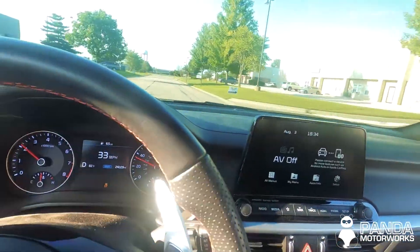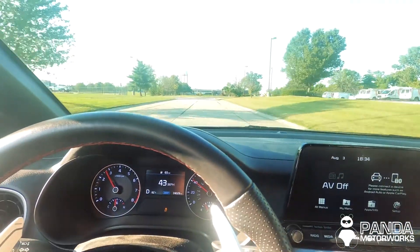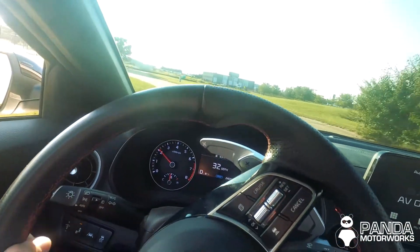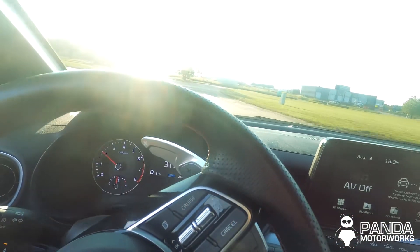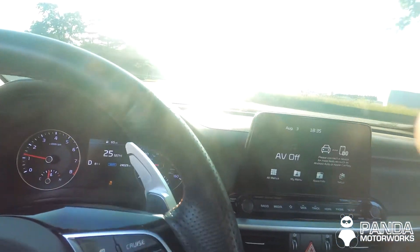This feels so great. You can feel it tightening up around the corners. This is good stuff — 10 out of 10, would recommend.